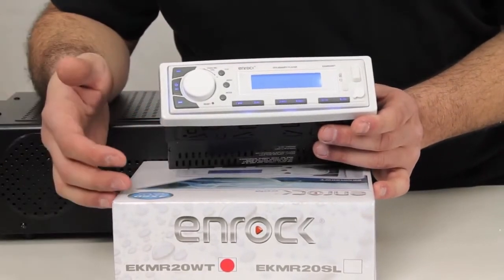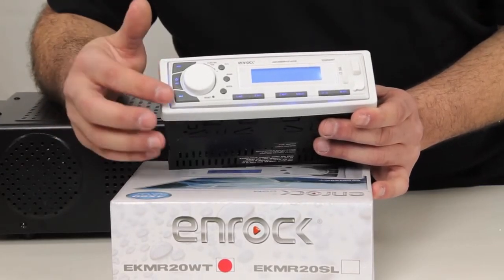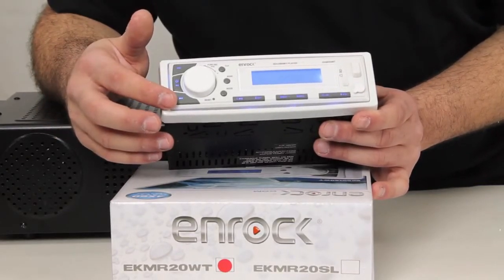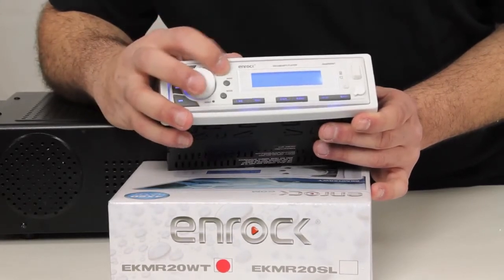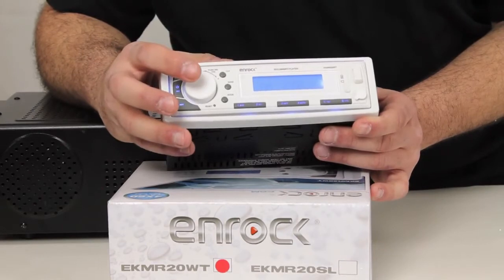We'll go through all our main controls. We've got our reverse skip button, we've got our forward skip button, and we've got our clock recall which brings us back to the clock menu at any given time on the unit.